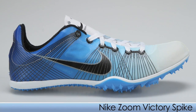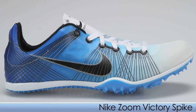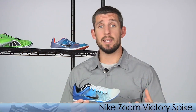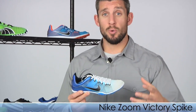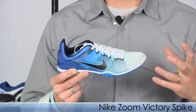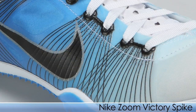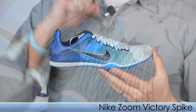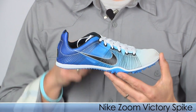From Nike, we have the Victory Spike. This has been a best seller since 2008 and for you runners who know how sweet this spike is, or maybe you runners who are interested in the Victory Spike, you're going to love it. It has a nice super lightweight feel. The fly wire that they use on that upper keeps that foot nice and locked down. This is the Victory Spike from Nike.